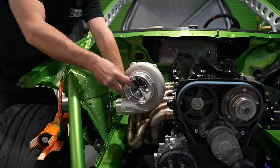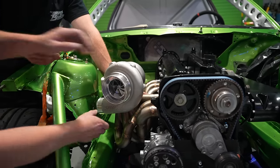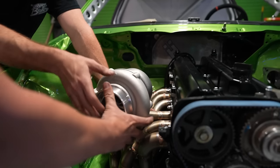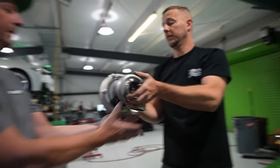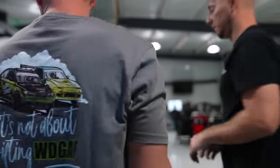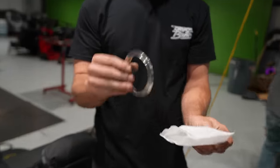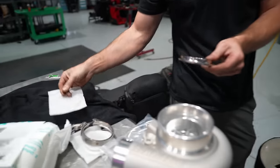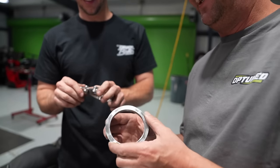Now Chris gets to do wiring and I get to play with turbo stuff — way better than the list he gave me earlier. I've got my pre-cut pies from Vibrant in 4-inch. You can get these in stainless and titanium. They don't sell aluminum pie cuts because they want you to make those yourself — they're simple. These ones take more time to produce and they come all set, laser cut, good to go. Just put them together and weld them. Nice and simple. Thanks Art from Vibrant.